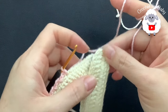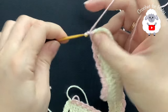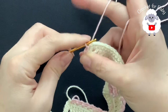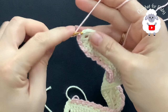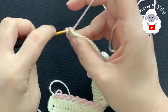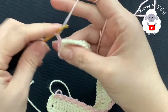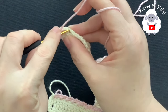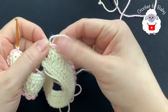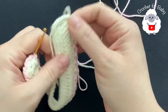I'm here at the end. Just continue in the same way: chain three, skip one, into the next make a slip stitch. Chain three, skip one, into the next a slip stitch. Chain three again, skip one, and into the next a slip stitch. This is all we're going to do until we finish this row. Right here you're just going to join with a slip stitch to the beginning, cut your yarn, and pass your yarn through this last loop.